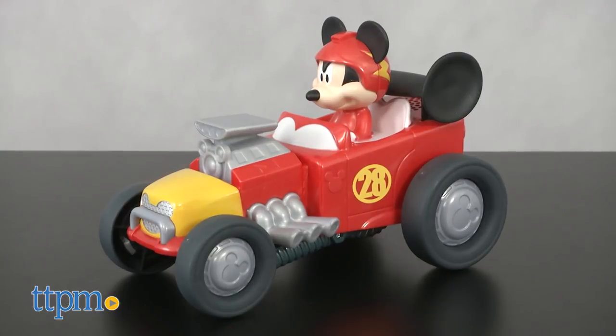It looks like Mickey's Hot Rod from the Disney Junior TV show, but give it a push and watch it transform.